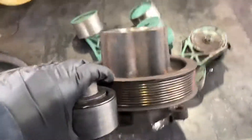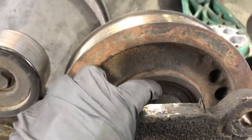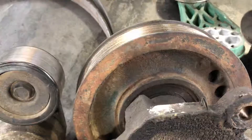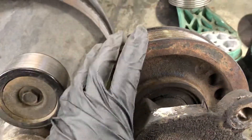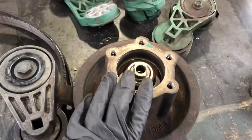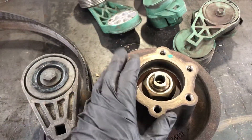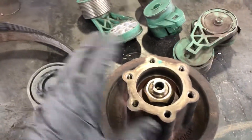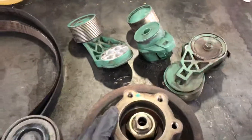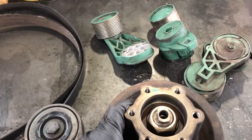For example, I'm going to check here — can you see on the back of the fan hub? If this part comes off and you can see the bearings, it means your fan hub is gone and you have to replace it. As you can notice, this one has no fan clutch, and we are replacing it mainly because the fan clutch got completely loose — it didn't hold anymore.